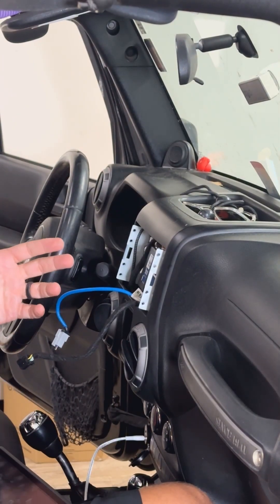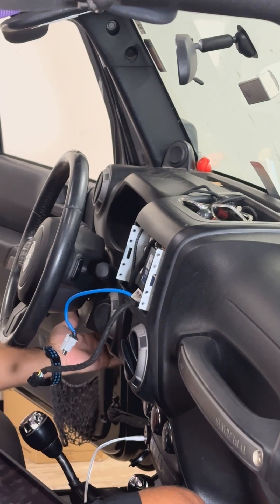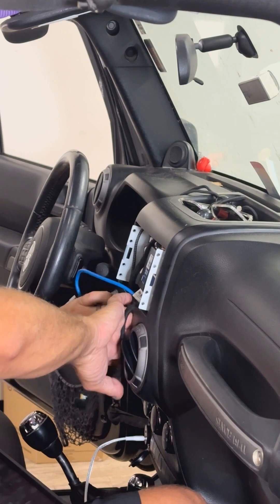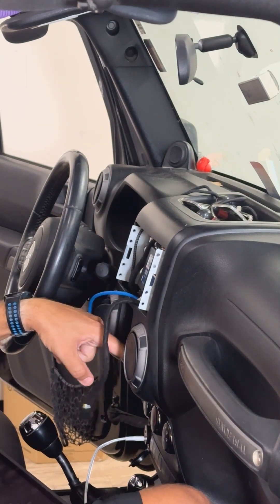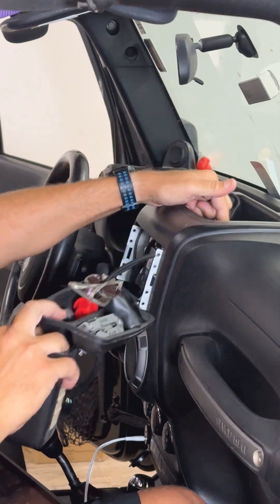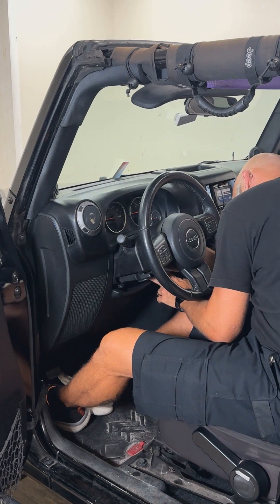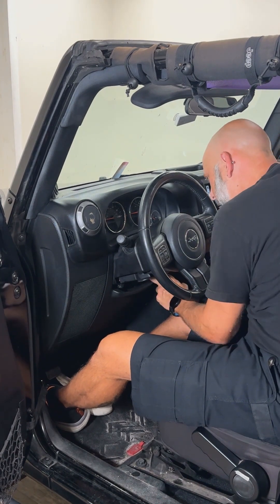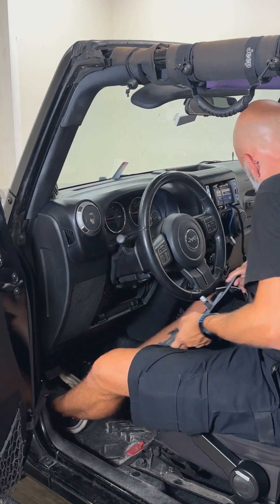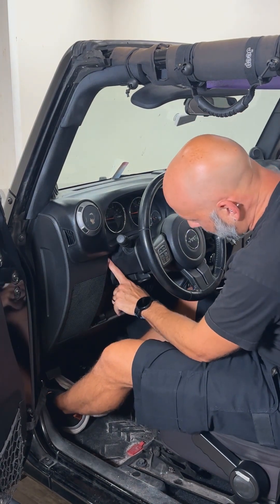Now if you're familiar with your Wrangler, you've got a screw in here, one screw up here, and two underneath the steering column. So we're going to drop this piece under the steering column, remove these two screws, pull this piece out of the center, remove the one screw here, and remove this upper pocket, and remove the screw that's up here. Now remove the lower knee bolster plastic below the steering column — it's going to give us access to the two 7mm bolts here under the steering column.